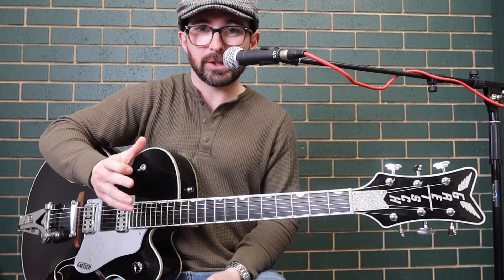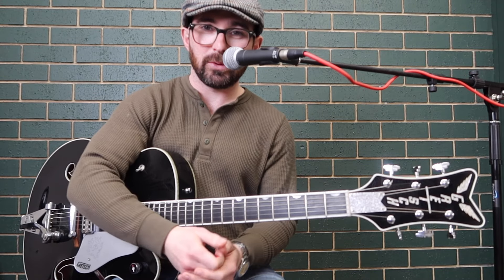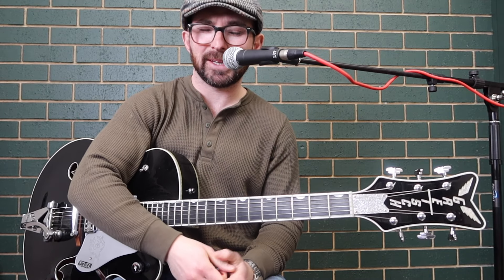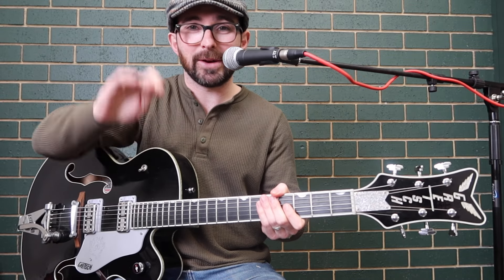If you want the transcription, it will be available for my Patreon members. Follow along here if you don't want to support me - that sounded really manipulative, it wasn't meant to come out that way. You can also join my website or join membership online here. Anyway, moving on.